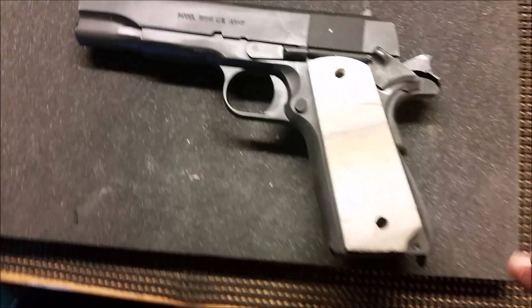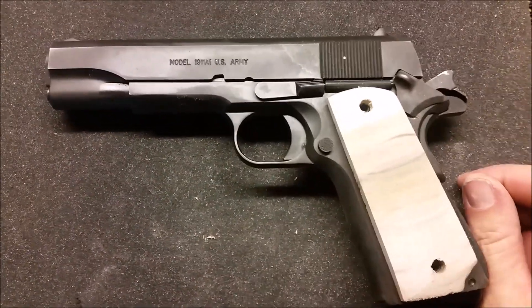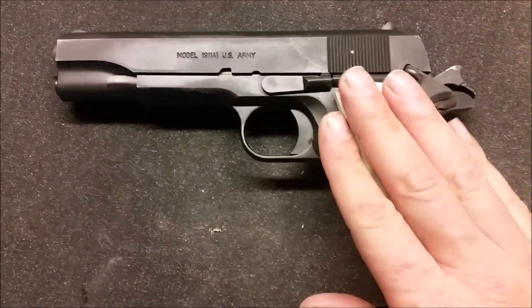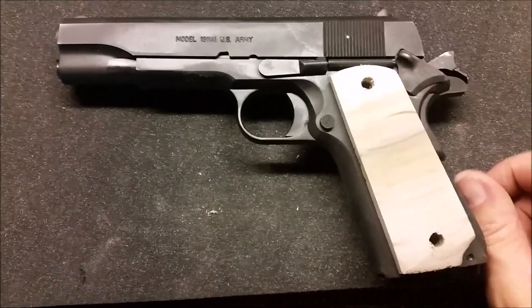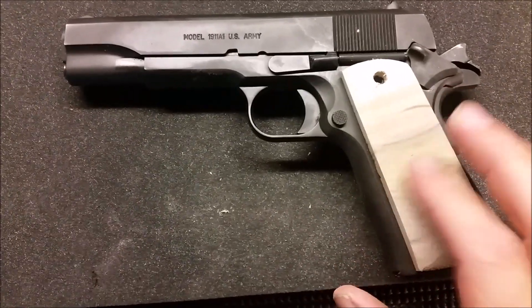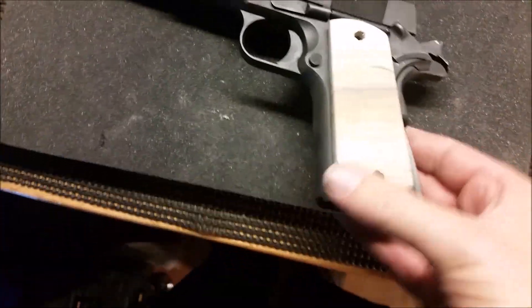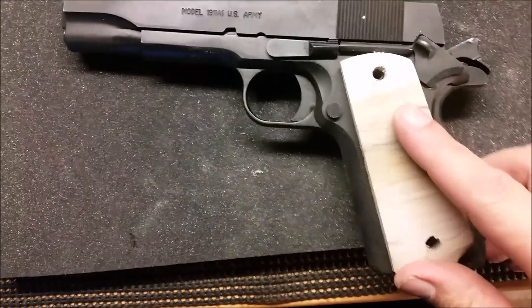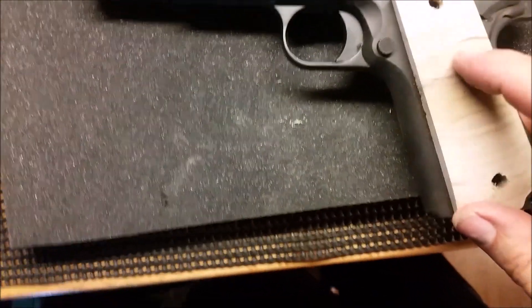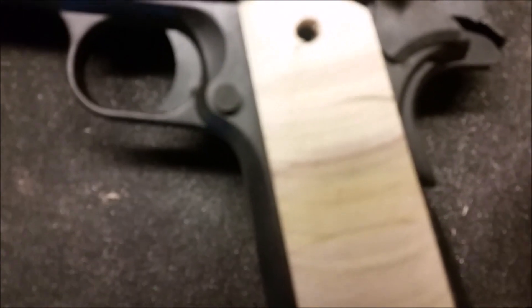Now I'll finish up all the final sanding and then it'll be time to add some moisture into these grips to make them a little more resilient because they're really dry right now. So far that's kind of the look the gun is going to have with these grips on it - and that's not a scratch or an indention, that is actually just the way the wood looks.